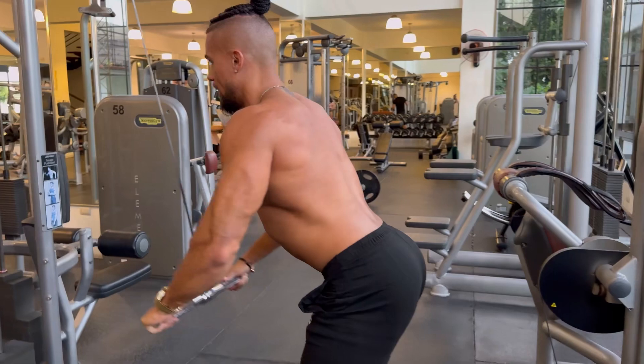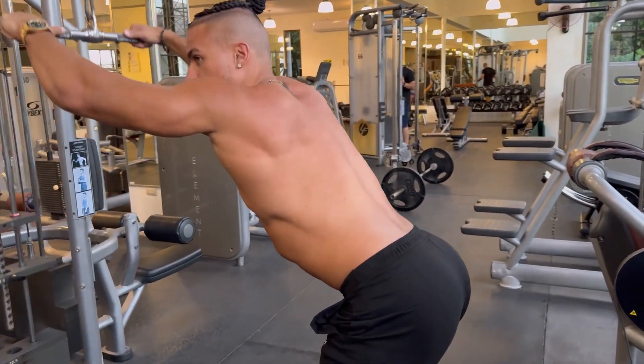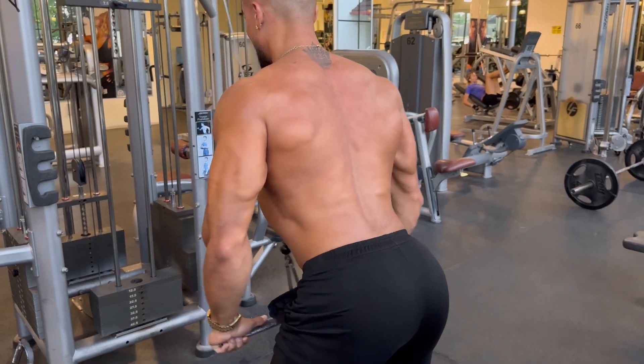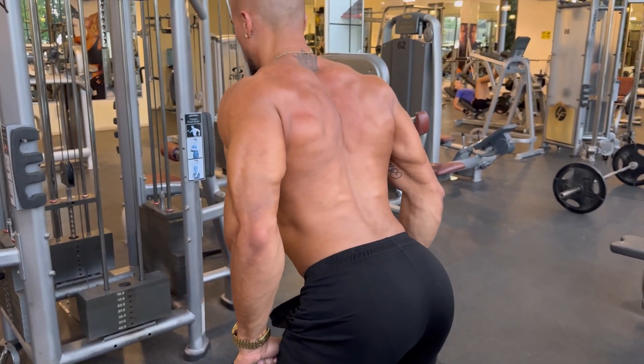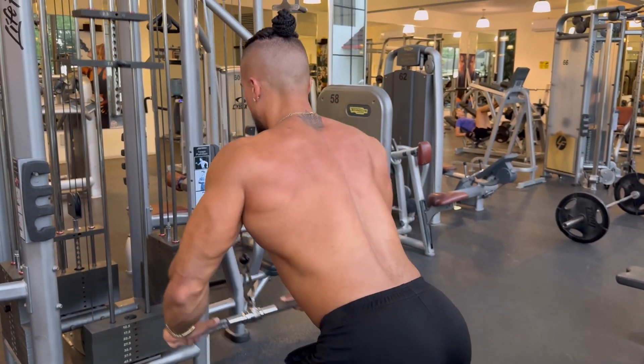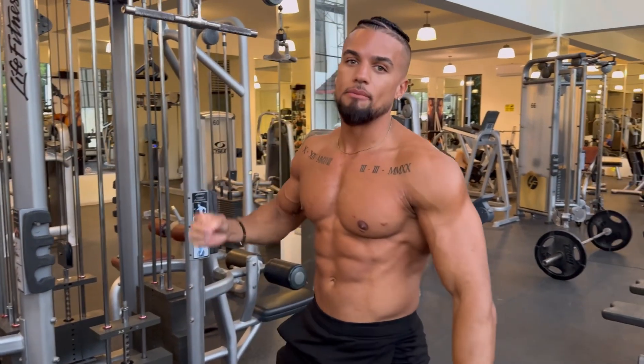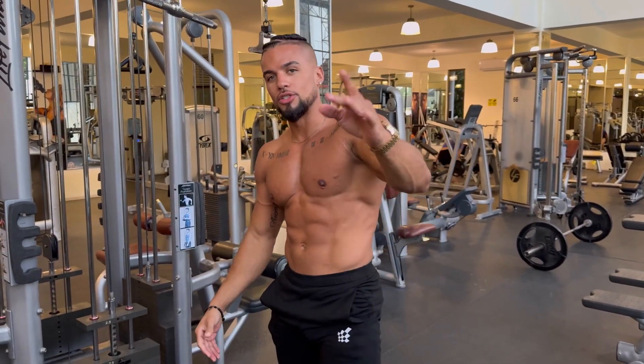You guys are not going to get a better lower lat contraction than you will with this movement. As you can see right there, my lower lats are contracting more than pretty much any other movement. That's why this movement is so damn good. That's the straight arm pull down — see you guys in the next one.